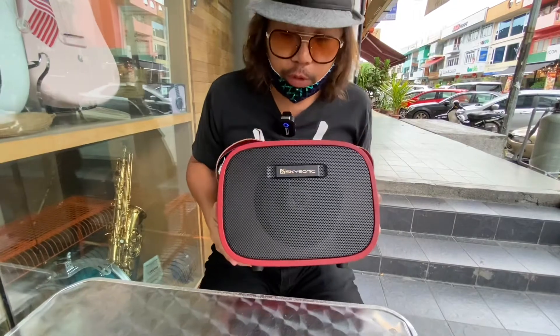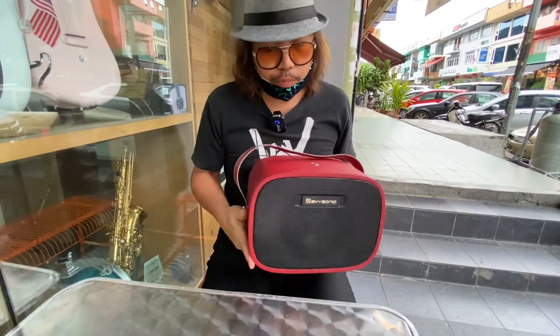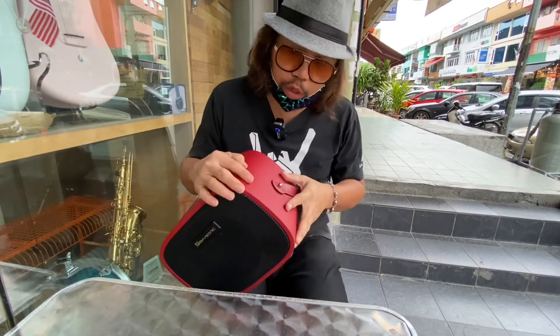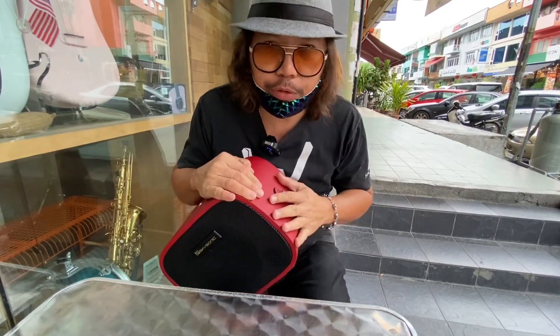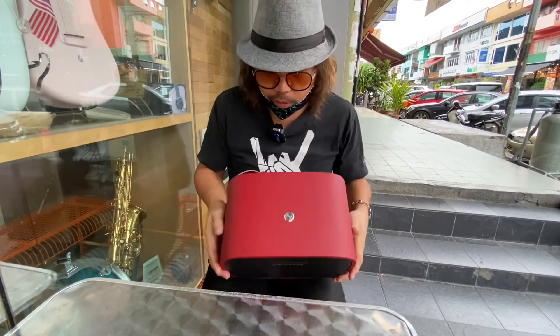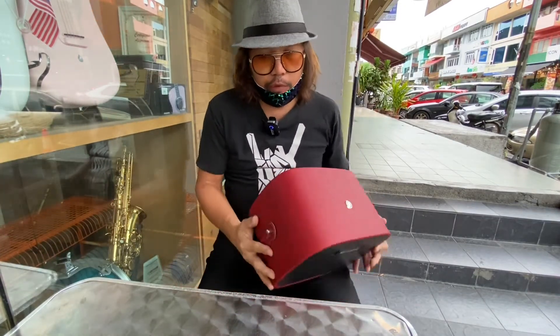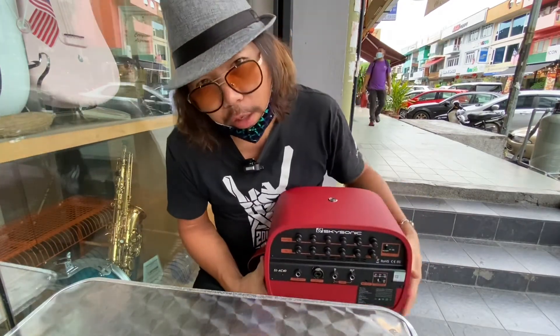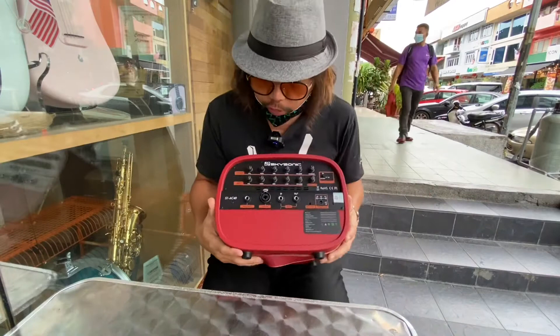The AC40 at 40 watts is very beautiful with a full vinyl body. We have two colors available now in the store — one is gray and one is red. I have a side-by-side demonstration of the AC25 and AC40, so this is the AC40.